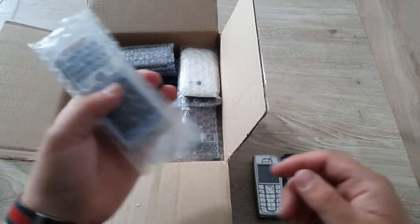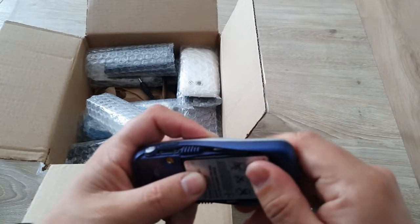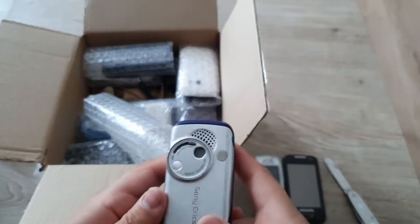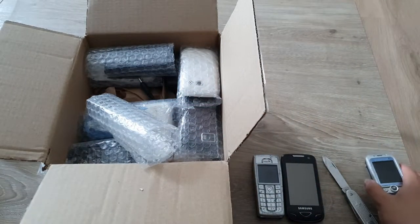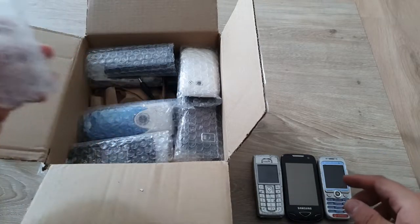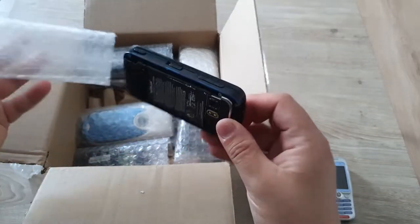Here we have a Sony Ericsson F500i — it's a little cool phone in blue. I've got a couple similar devices so I'm not sure if I already have this. It has a camera cover you can open and close. This is very nice.